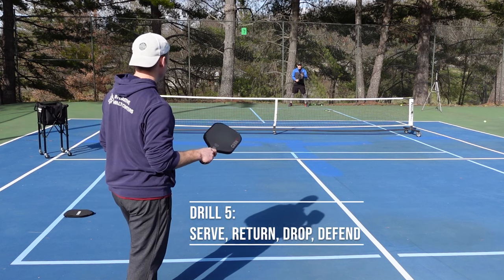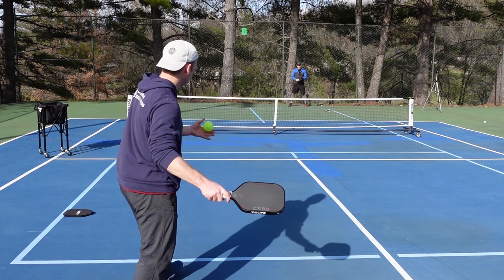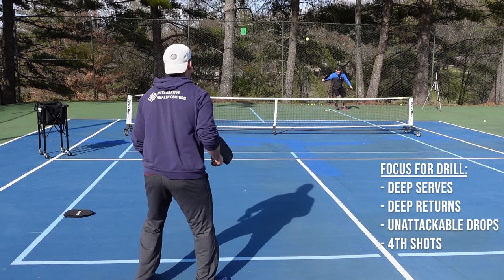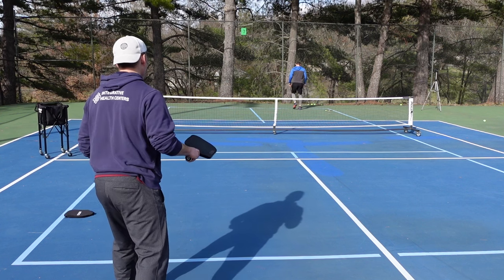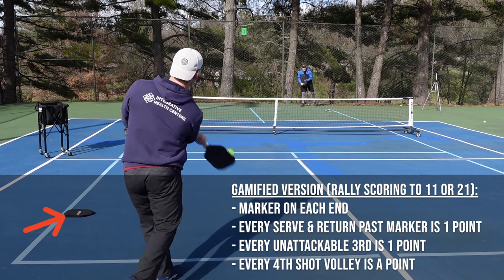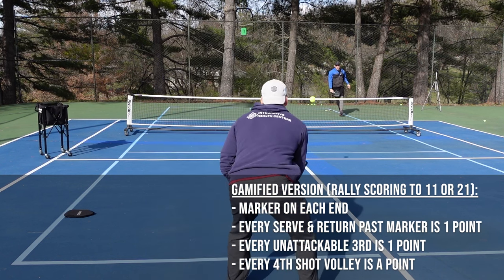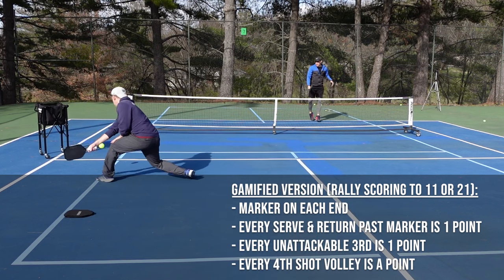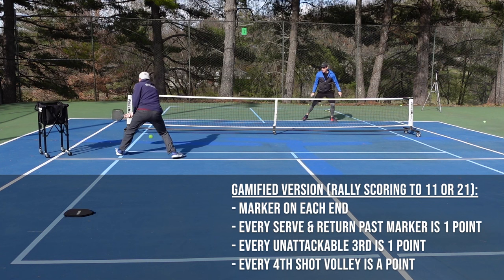Drill number five is a drill that has a ton of application for games. It's basically a way to work on the first five to seven shots of any point, with focus on deep serves, deep returns, unattackable drops, and pressure fourth shots. If you would like to gamify this drill, put a marker about two to three feet from the baseline on both sides — every serve and return that makes it past the marker equals one point. There's also a bonus point if your third shot drop lands in the kitchen, or if you're on the other side and you can take that third shot drop out of the air on your fourth. You can keep score like a game of cornhole just to keep it interesting.